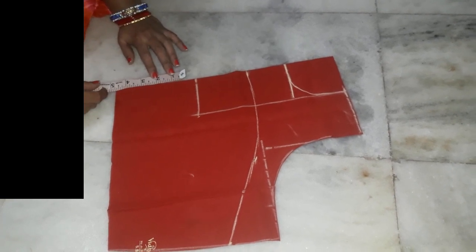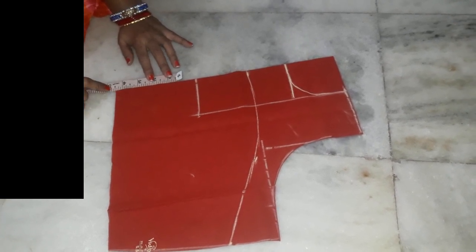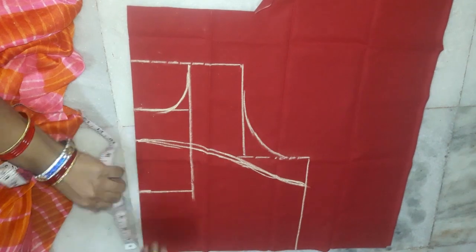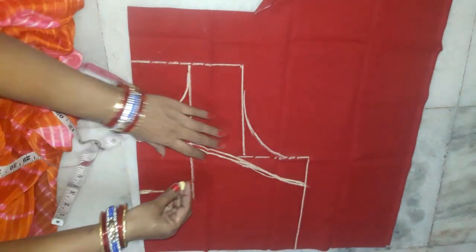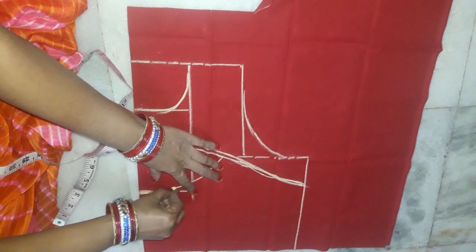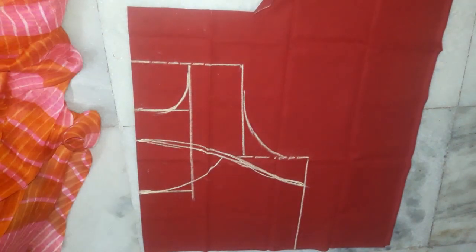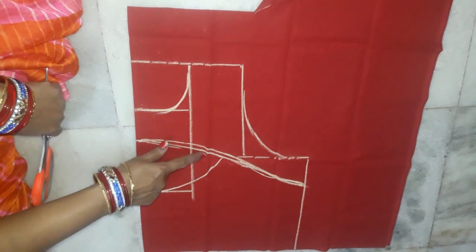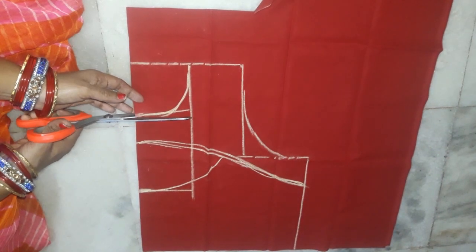Now let's start the brown shape and make it as a sharp part. Let's do this with the brown shape and bowl shape and make it as a sharp part. Then we will cut the brown shape.